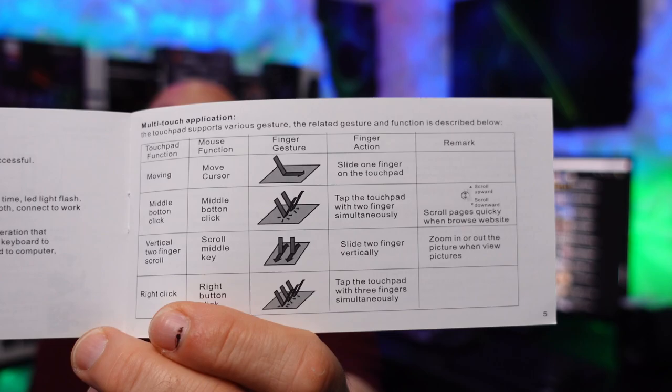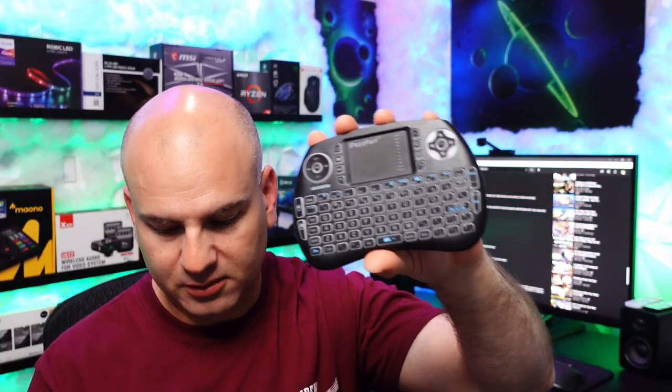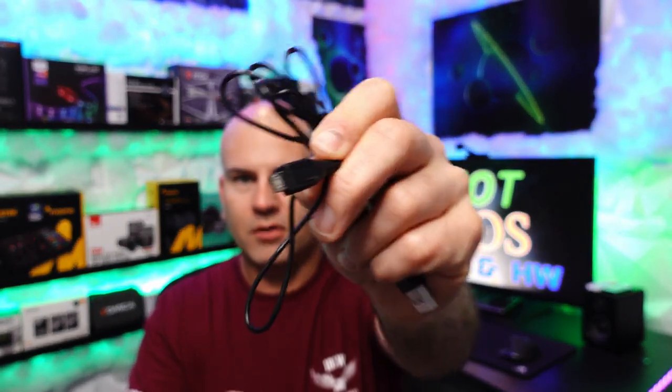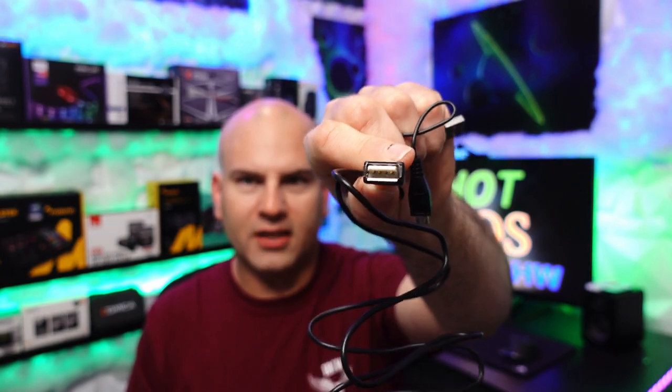One thing this little keyboard has is multi-touch functionality, and that is pretty cool. Now in the box itself, one side is USB Type-A, the other side is micro USB, which we can see right here, and it also has an extension side. So if you have a USB cable and want it longer, you can extend it.